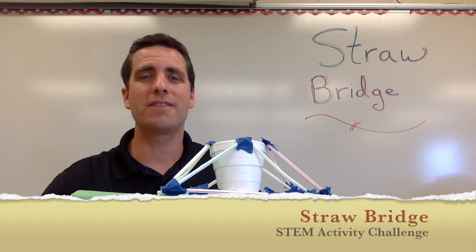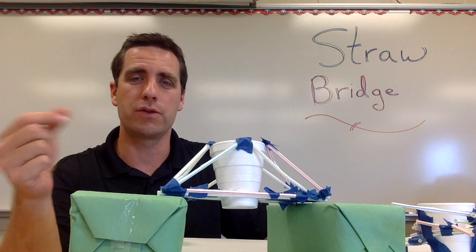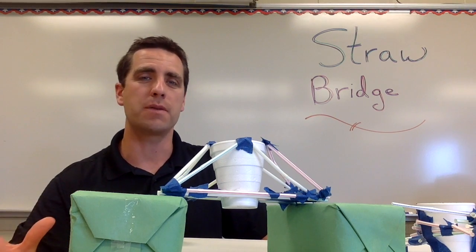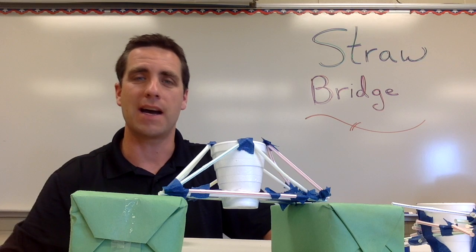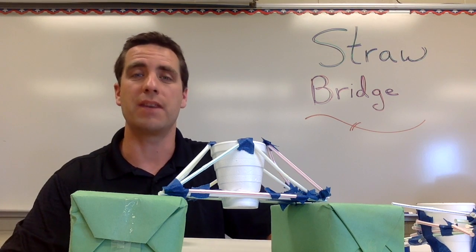This STEM activity challenge is called Strawbridge. In this video I want to talk about the summary of this activity challenge, the materials you'll need to buy to run this in your classroom, how you could set it up, some things you want to check on when running this with your class, and finally what is the science behind this — what are we hoping students get out of this STEM activity challenge?